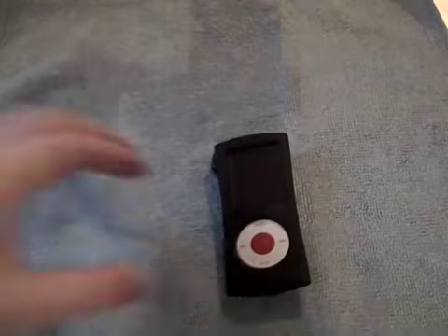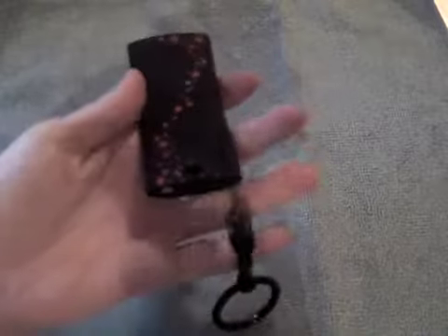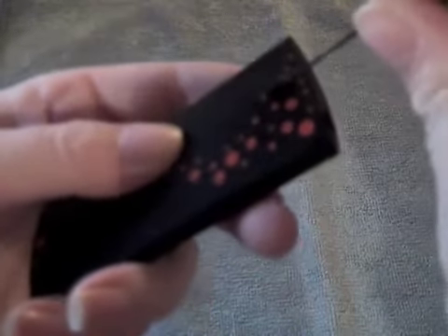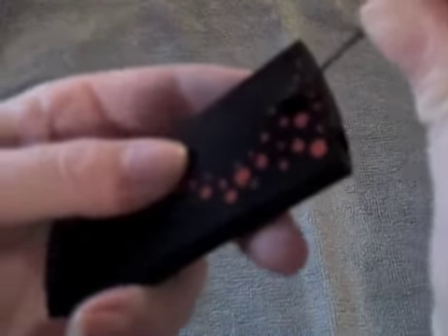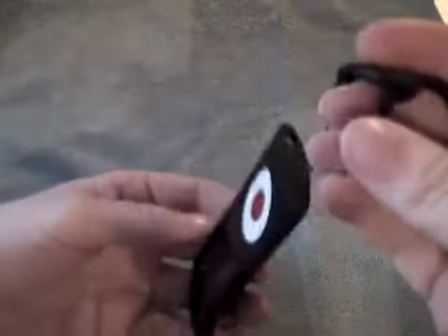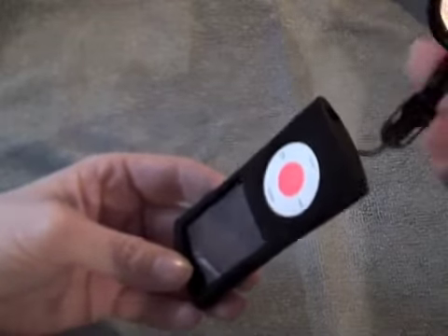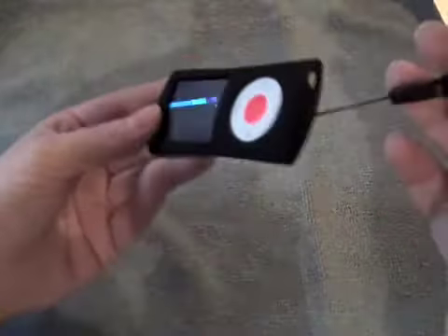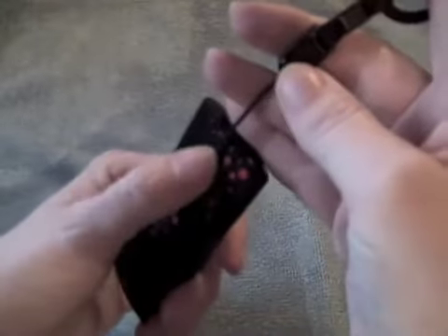Hi guys — I've just put on the clip; it was very easy to do. It just hooks through two little holes at the bottom, and when you pull it, it doesn't seem to pull or rip even when I'm pulling quite hard. So it'll just dangle — I've got it on the carabiner at the moment. I really like this; you could just hook it onto your bag and have your jack coming out of the top for your headphones.